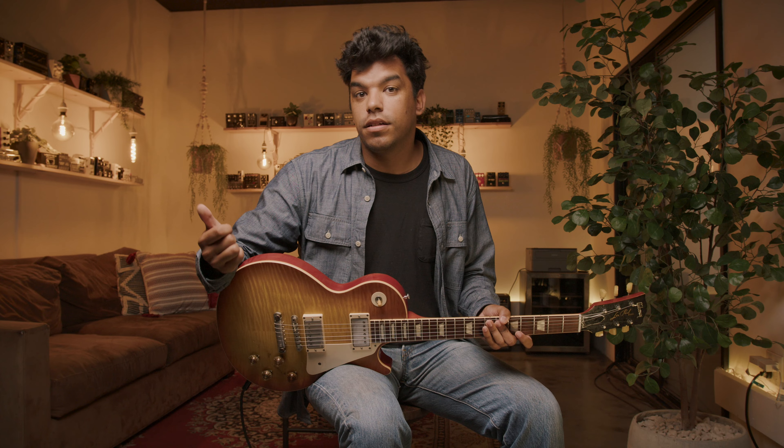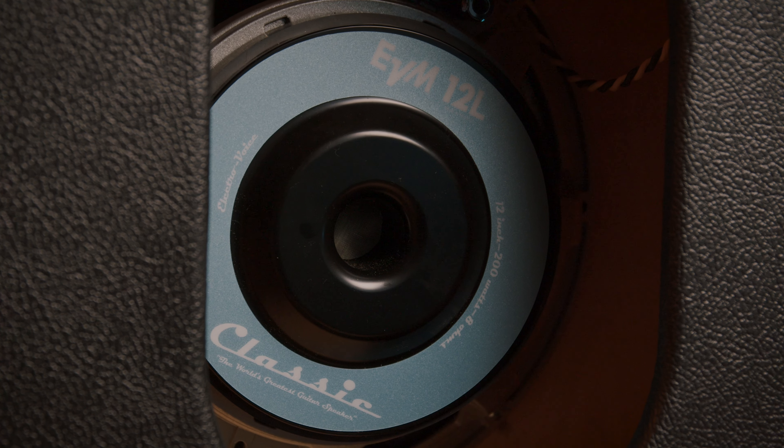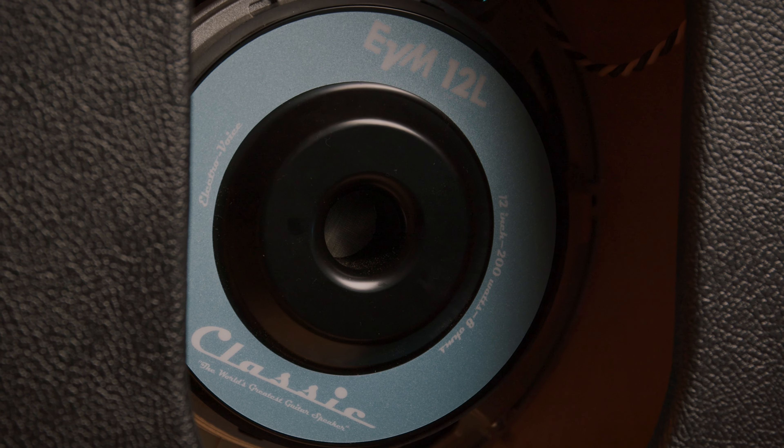So why would you consider an EV speaker? Two main reasons. Number one, it's 200 watts. It can handle literally any amp you throw at it, whether it's through a 1x12 cab, a 2x12 cab, even a 4x12. These can handle anything. Number two is really transparency. The EV speaker isn't a colorful speaker, so you'll be hearing the most natural sounding version of your amp, whether it's clean, overdrive, et cetera.